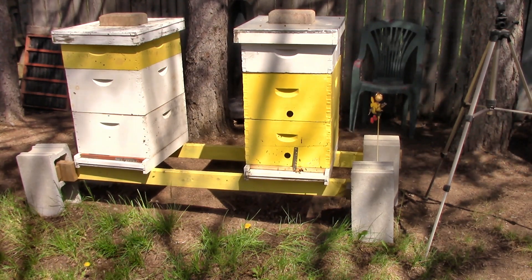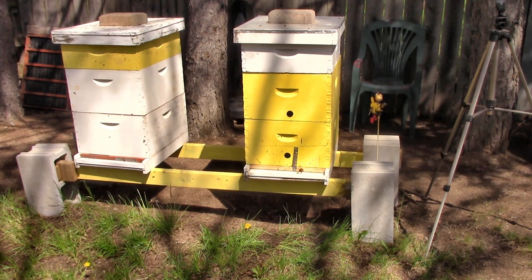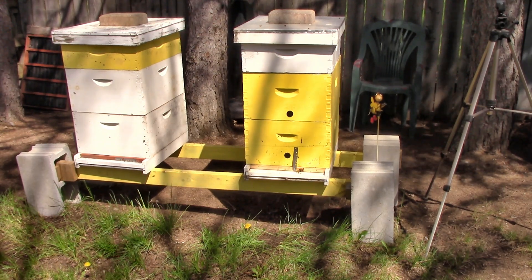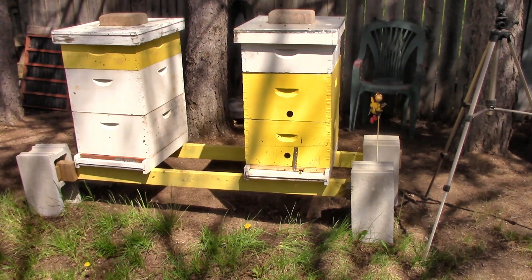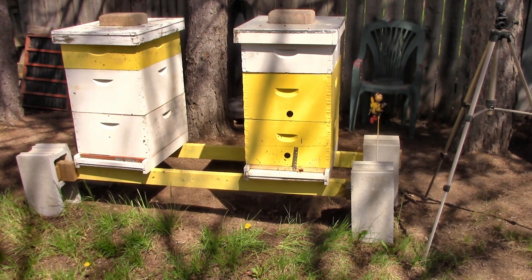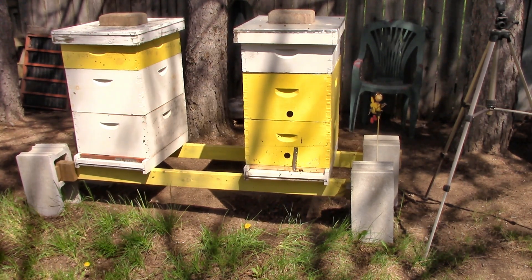Out of the four hives we had, one survived, so that's a good thing. It's nice that they made it. Looks like they're flying in and out really good right now. We are going to open them up today. We haven't done anything with them yet, and what I'd like to do is get those boxes reversed and give them a wider opening. So that's the goal for today.